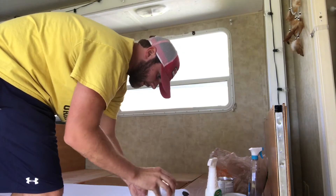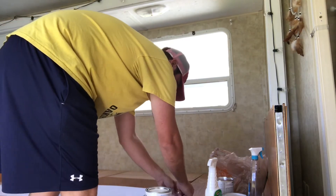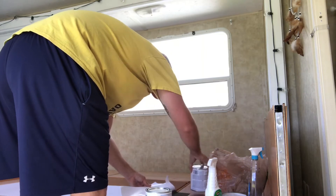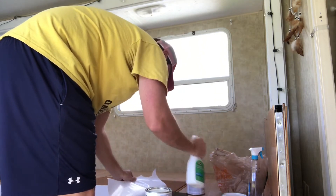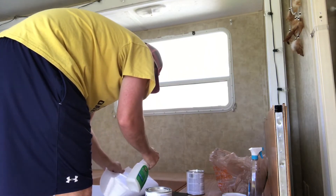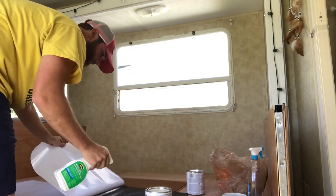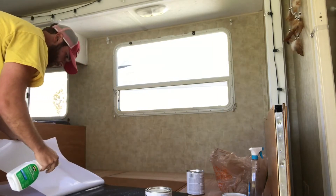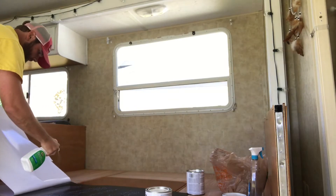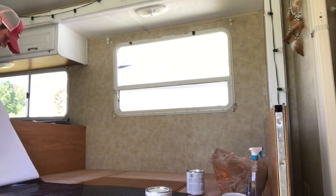This is where I'm gonna sit the paint can to kind of hold it. I'm gonna do the same thing, so this kind of serves as my tape — paint can on each end. I would recommend being pretty generous with this stuff. Give you more play room with it so it doesn't start sticking before you get all the air bubbles out and get it in the exact location.